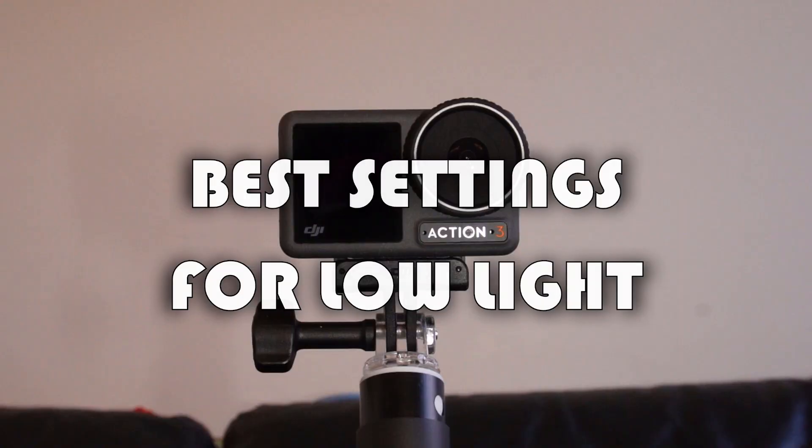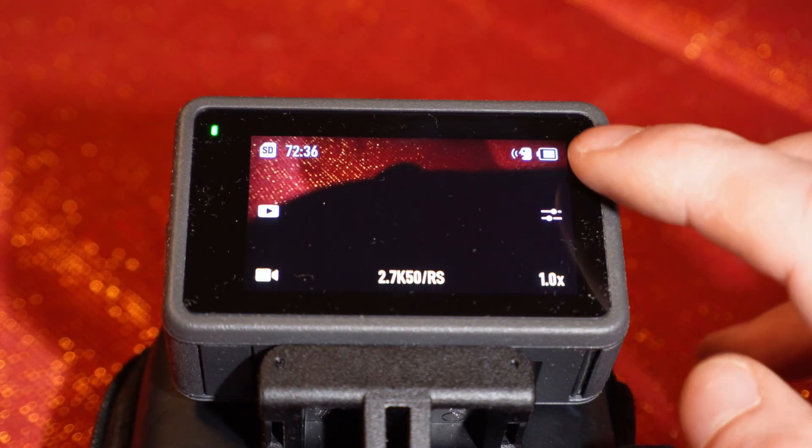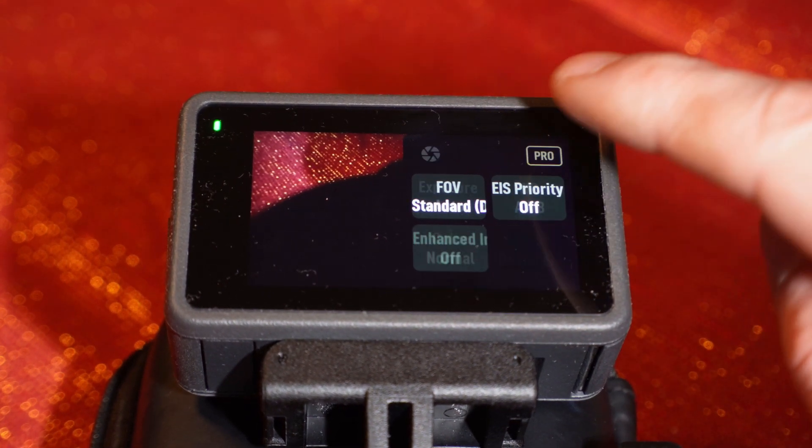I can explain how to go into the settings for the DJI Action 3. If you have another brand, it might be a little different, but try to find it — it can't be that difficult. You need to go to the basic settings, then switch to pro mode. That's what they call it — pro mode — which means you're free to change everything yourself.